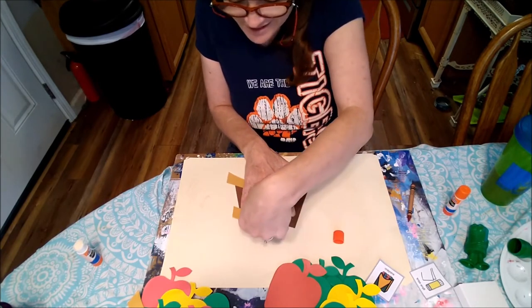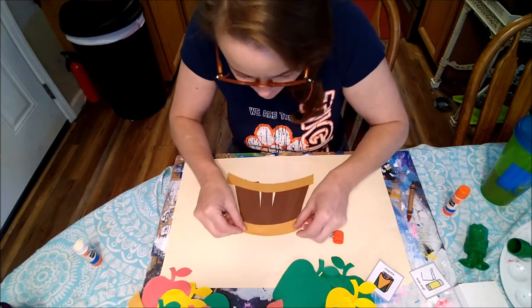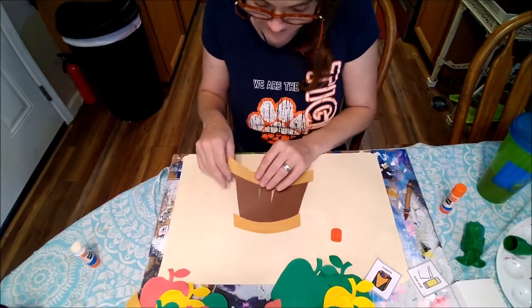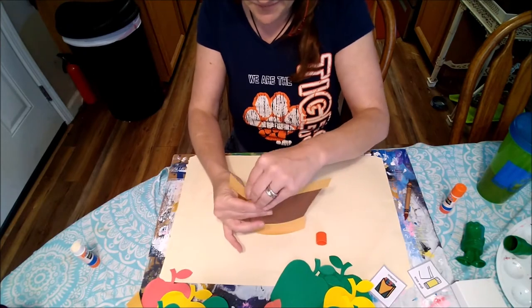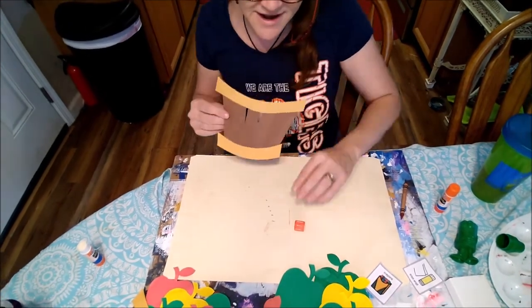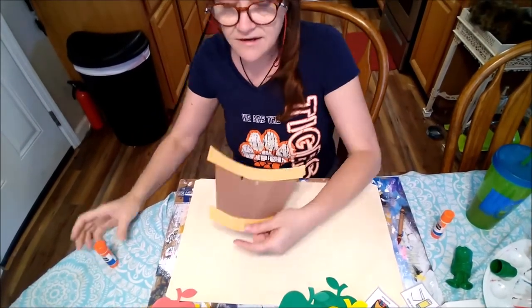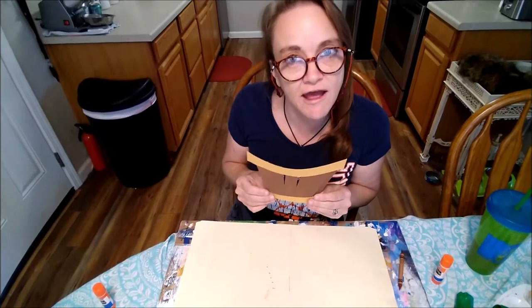Feel free to pull it right off and readjust it too if you went a little too far past — that works. I always fold it back too. So now we have our apple barrel. I give you all a different amount of apples to see how many you would like to put in your apple barrel.